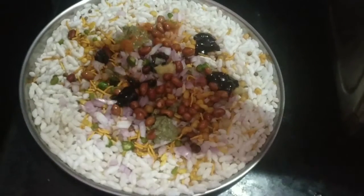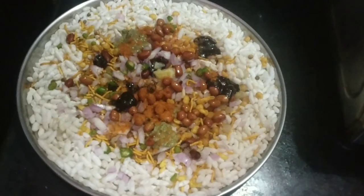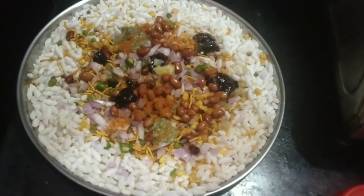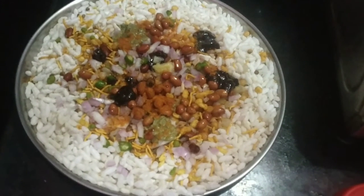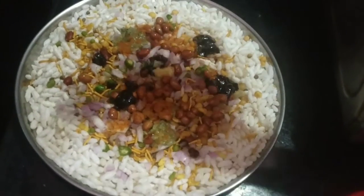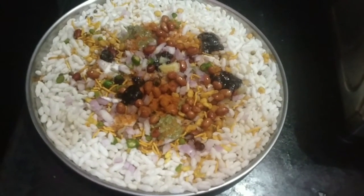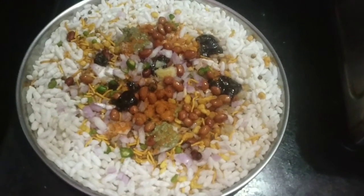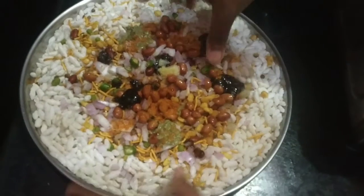Depending on the ratio, half a teaspoon will give you the right amount. Half a teaspoon of salt.